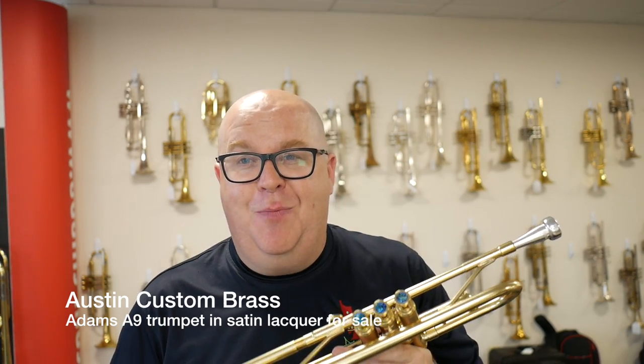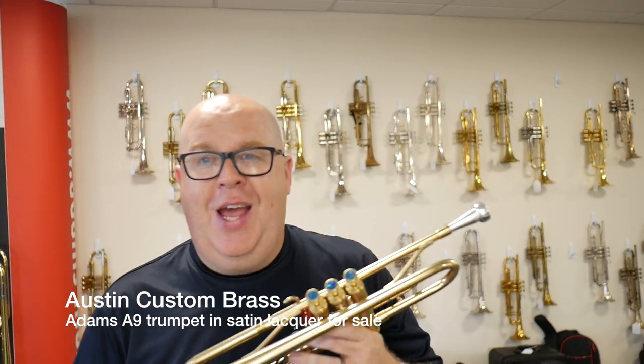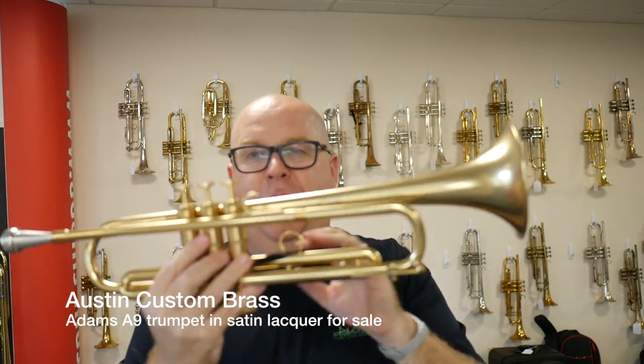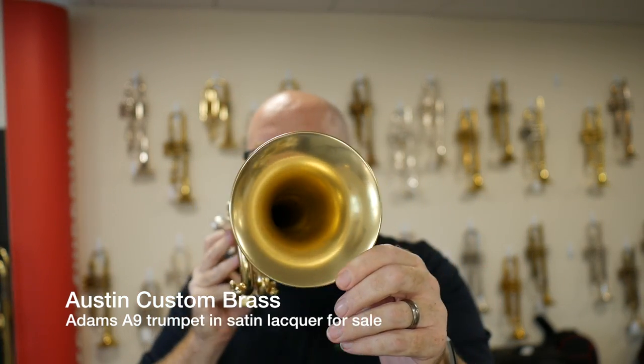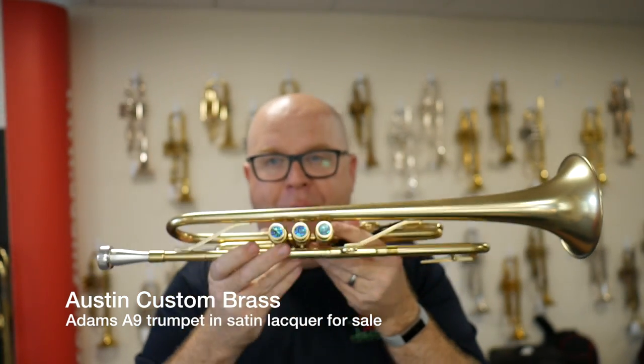Hey everybody, it's Trent Austin from Austin Custom Brass. I hope you're having a fantastic afternoon today. This is a beautiful, beautiful trumpet. This is the Adams A9 trumpet, which is based off the Martin Committee.